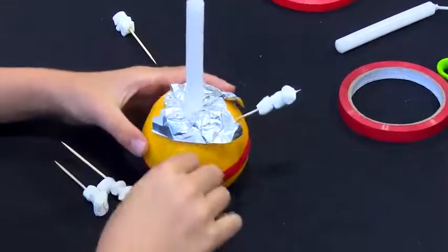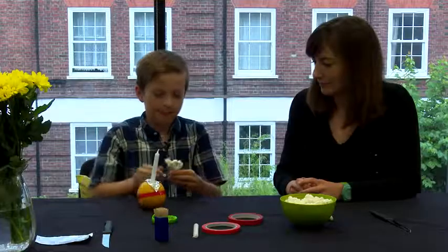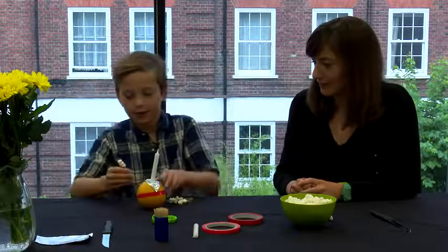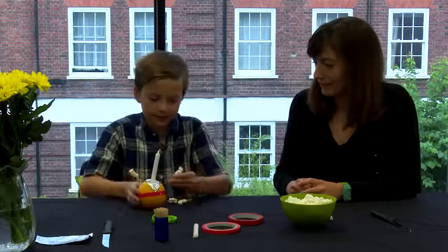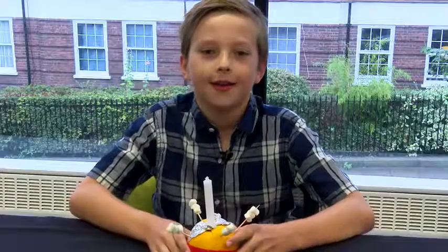Next you take your orange and you stick the cocktail sticks into the orange. And here's your Christingle.